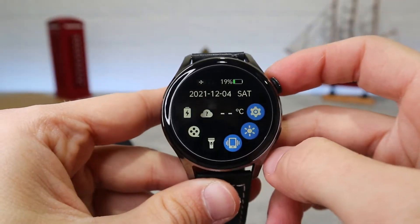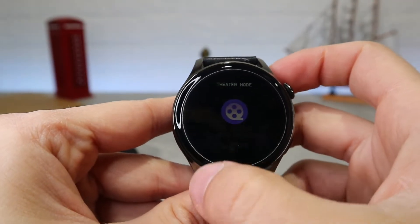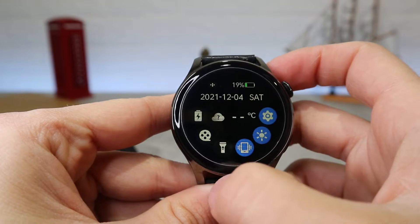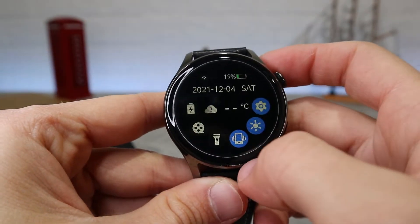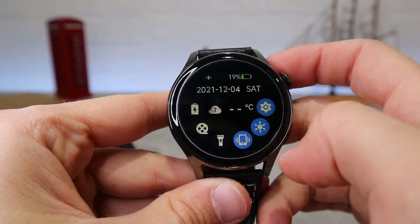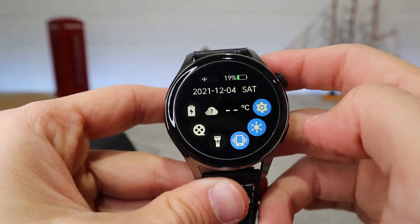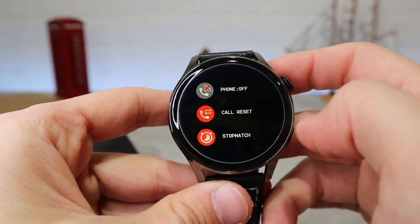When you swipe down you have information like date, battery percentage, theater mode, flashlight, vibrate, brightness, and settings where you can go directly into phone call, reset, stopwatch, alarm, and timer. You can also change the view. It's really easy to use and overall a great watch.